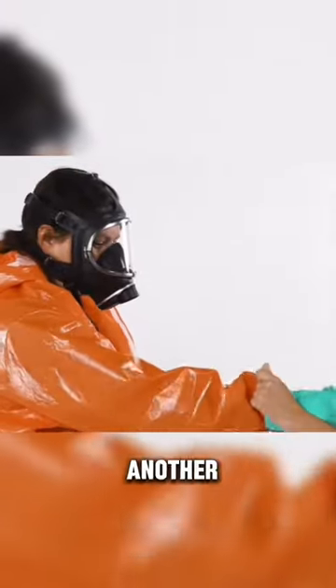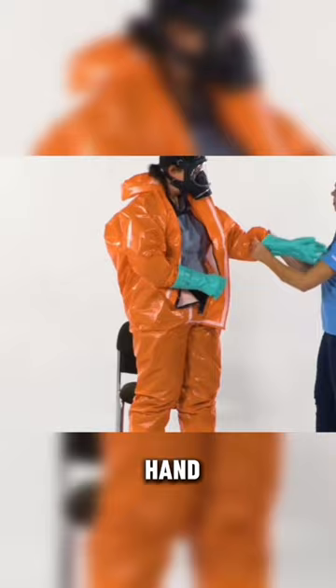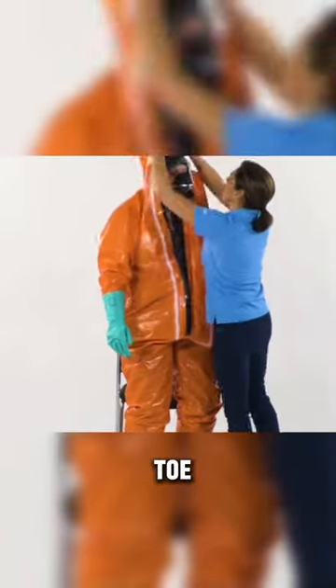After that, she finishes putting on the orange suit and adds another layer of gloves to her hands, and by now her whole body is covered from head to toe.